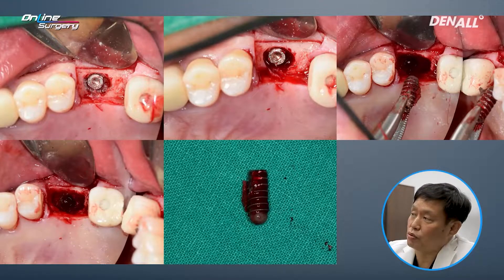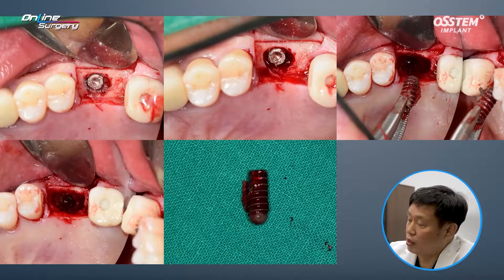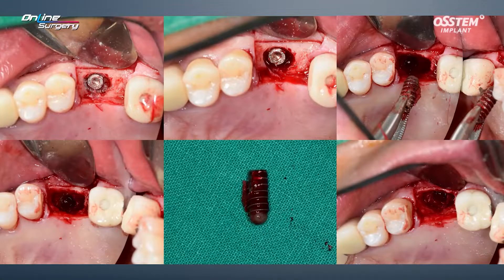I used a Fissure Burr and avoided the buccal side — mesial, distal, and palatal sides were utilized for elevation. After implant removal, you can see the hole where the implant used to be. Looking at the palatal side of the patient, there is still residual bone due to how it was originally placed. Therefore, I attempted to place the implant once again.